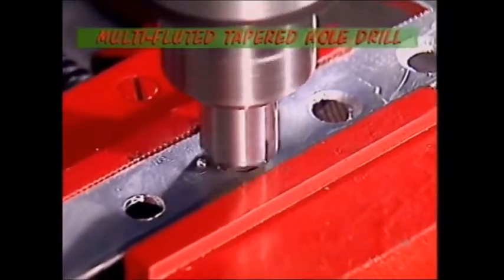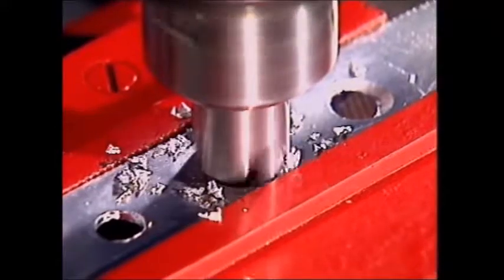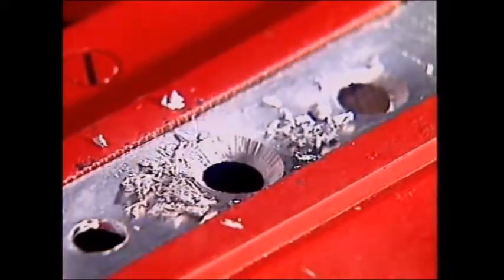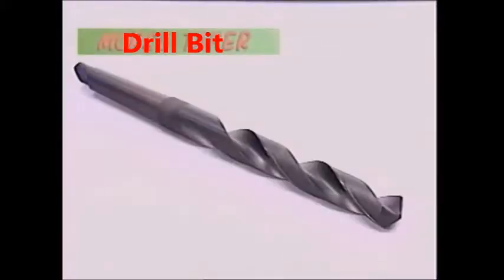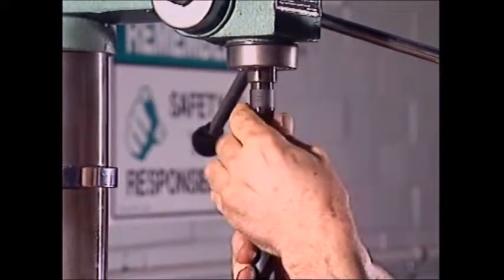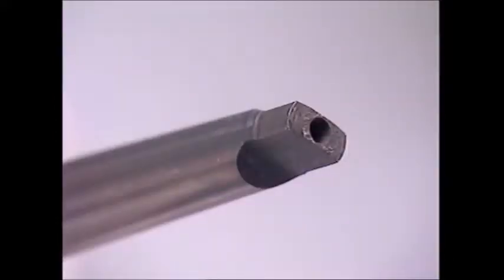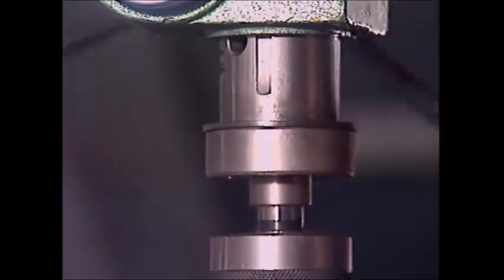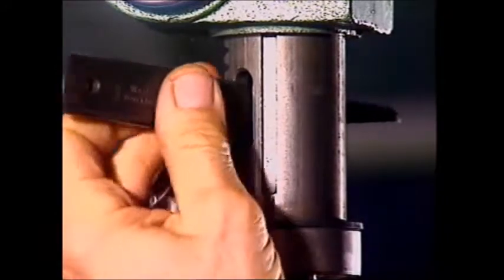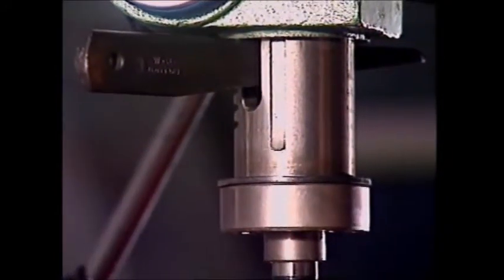When there's already a hole drilled in sheet metal that needs enlarging, a multi-fluted tapered hole drill will do the job quickly. A morse taper is a system for securing drills — morse taper size changes according to drill size. The shank of the drill bit is tapered and fits snugly into the drill spindle which has a similar taper. This tang is also located in the spindle and it drives the drill. It's a quick way to change drills without constantly adjusting the chuck.